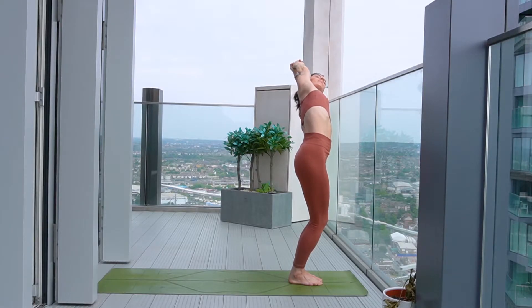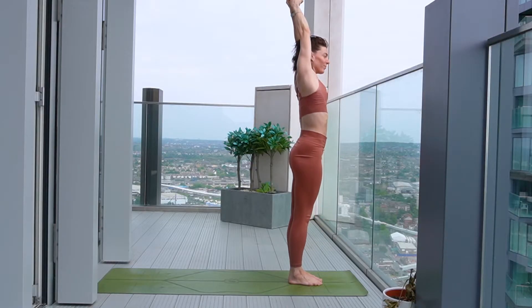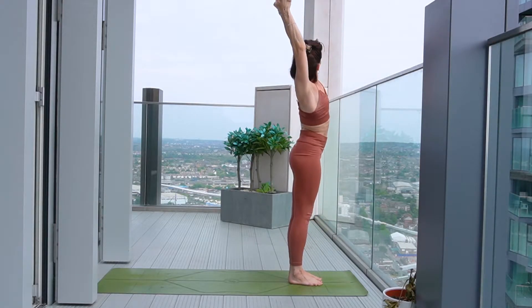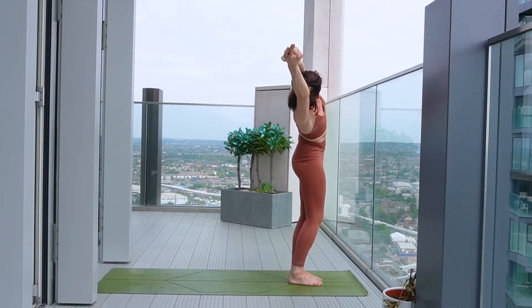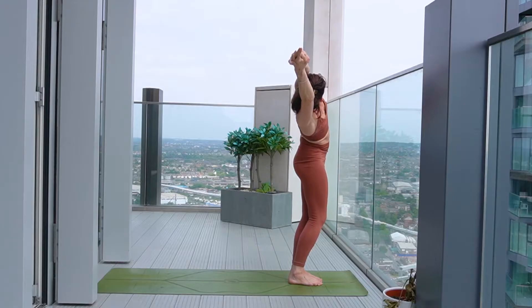You can soften the knees if that feels a little bit nicer, maybe peeling the face up to the sky. Starting to awaken, open up the side body. And then on your next inhale, come back to centre and then exhale, bend over to the right.